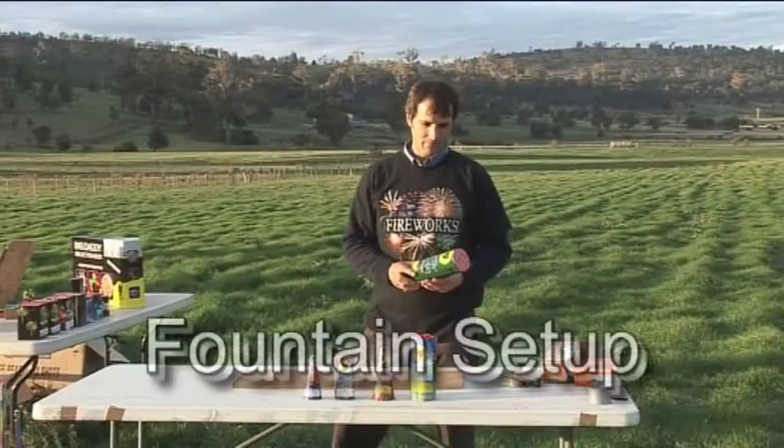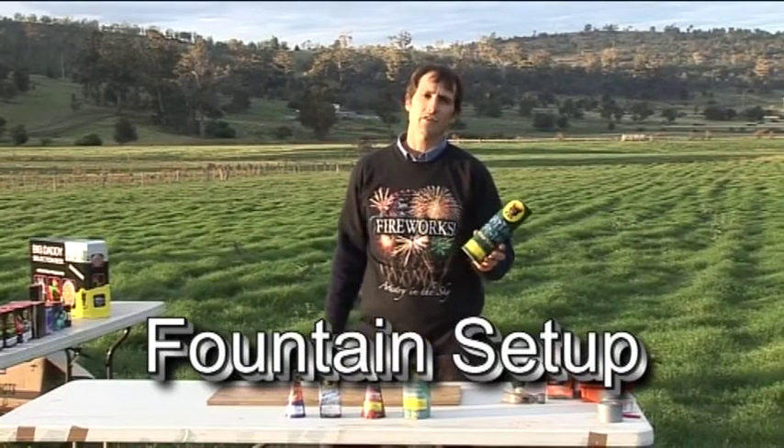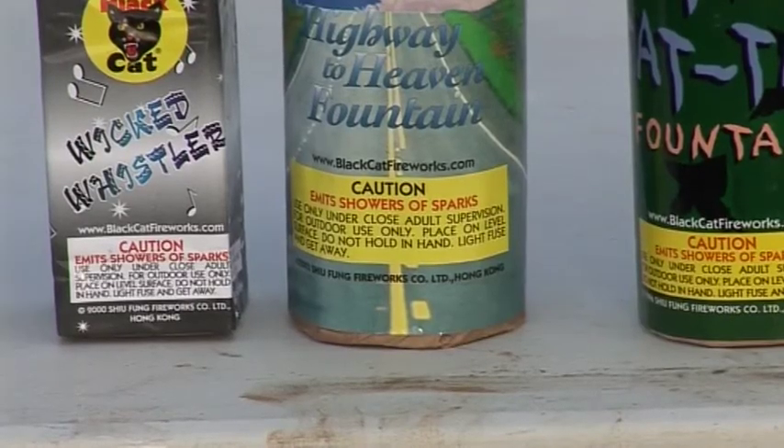The first type of firework is called a fountain. To determine whether it's a fountain, have a read of the warning label and it should say 'emits showers of sparks.'